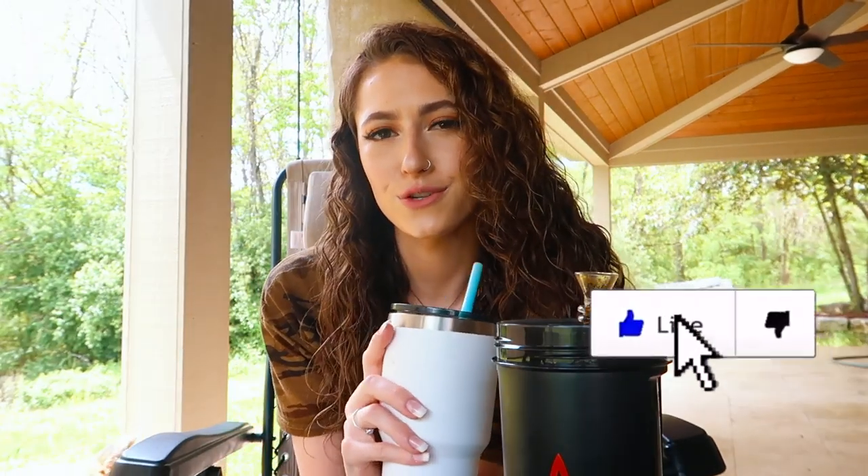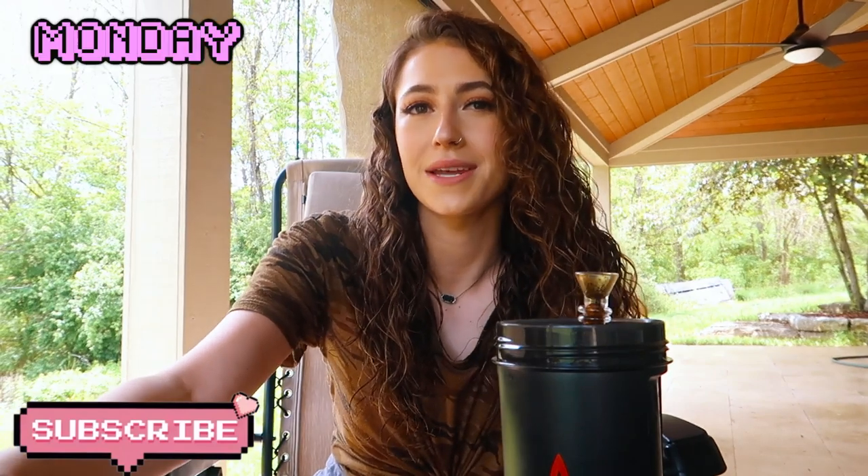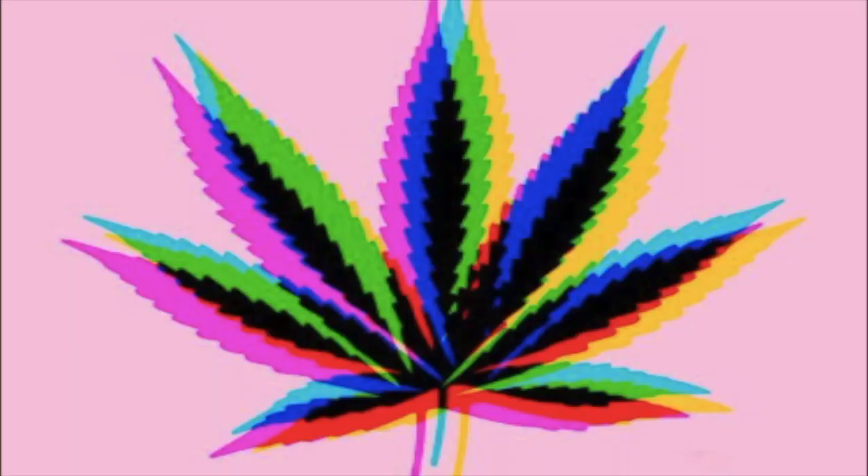Anyway, if you guys enjoyed the vid make sure to drop a like on it. Also if this is your first time ever seeing my face, make sure to subscribe — I post videos Monday, Wednesday, Friday, and Saturday, and sometimes a video on Sunday for you. You can check out my Instagram if you just want to be a little bit more engaged. Peace, love ya, stay safe.